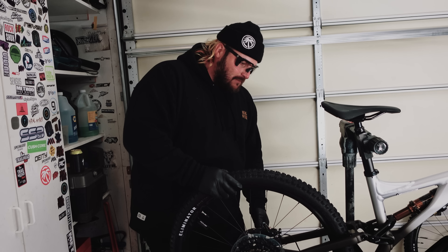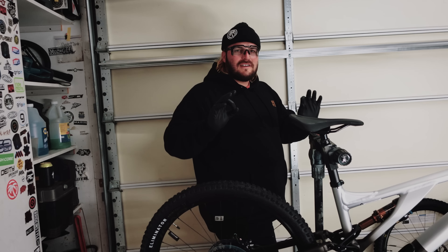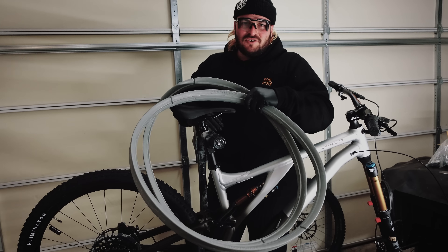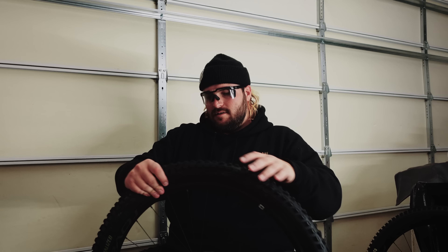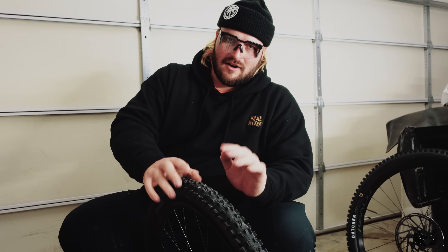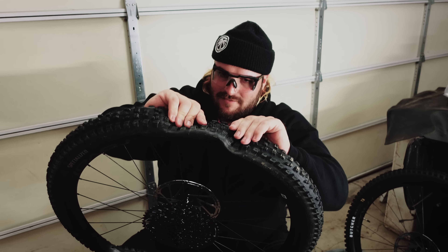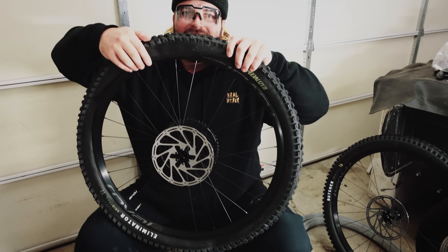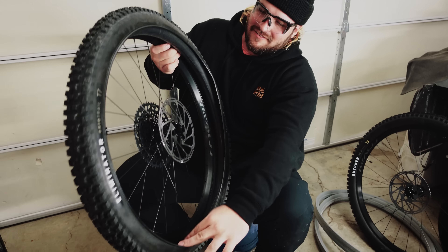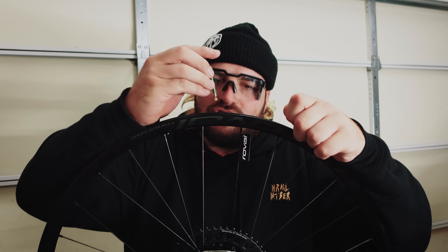Now the wheel is coming back off, because unarguably the most important task on this bike is to install the Cush Core. Watch this — totally normal rim, no tire irons, just my bare hands — look at that. I don't need tools around here! Throwing one of the fresh Cush Core valves in there.